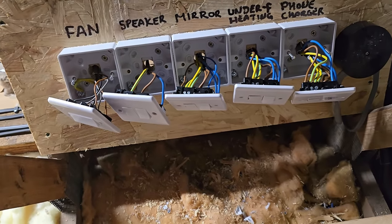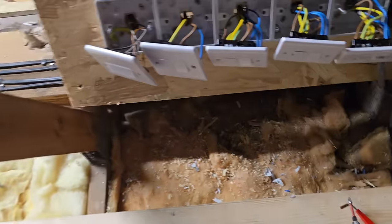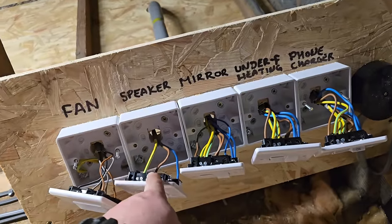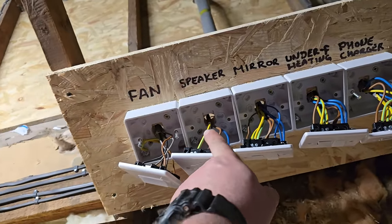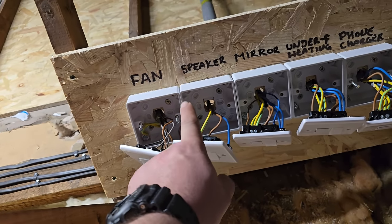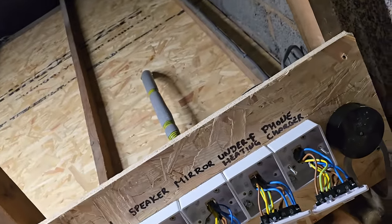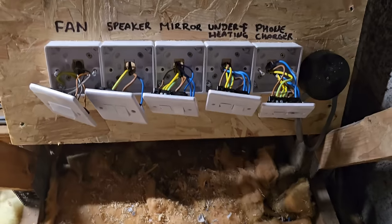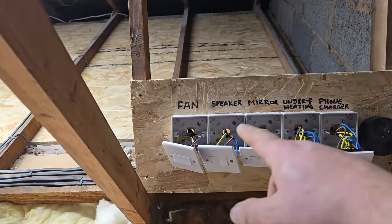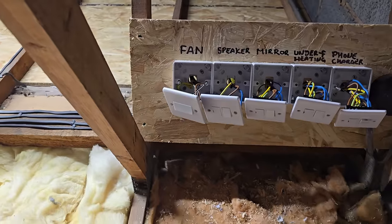That's everything wired into the double-pole fuse switches. Apart from the Bluetooth speaker — I don't know how that comes yet, whether it gets hardwired or if it'll be on a socket. Either way, I can come up into the loft and isolate anything I want. I've just got to screw these faces on but I'll do that once I get the speaker wired in. And that's it — we're good to go with the electrics.